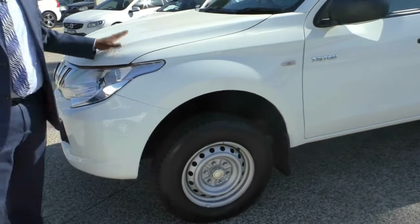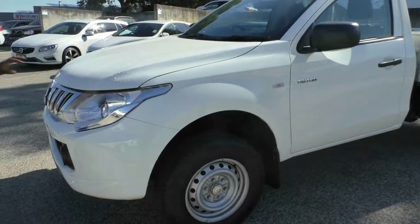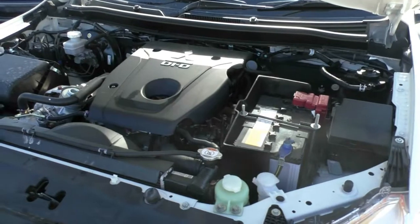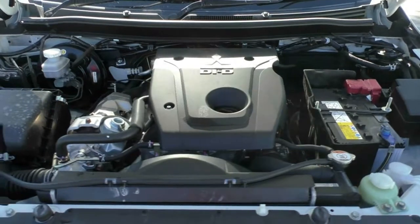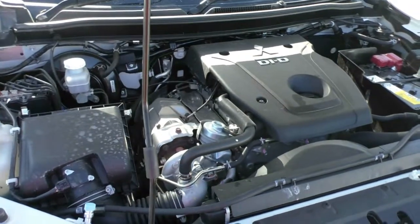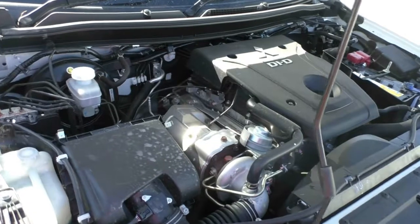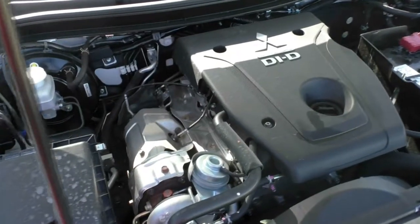Now I'll take you to have a look at under the hood. Looking at this engine, this is Mitsubishi's newly updated 2.4 litre turbo diesel engine, mated to a 5-speed automatic transmission. It outputs 133 kilowatts of power and 430 newton metres of torque. The fuel economy is maintained at 7.3 litres per 100 kilometres, allowing for a whopping 1,020 kilometre driving range to a tank.